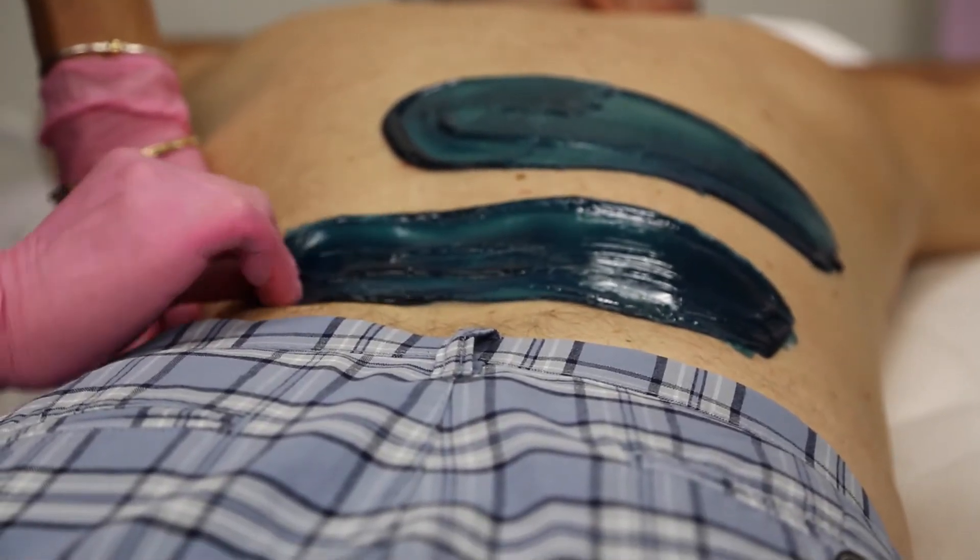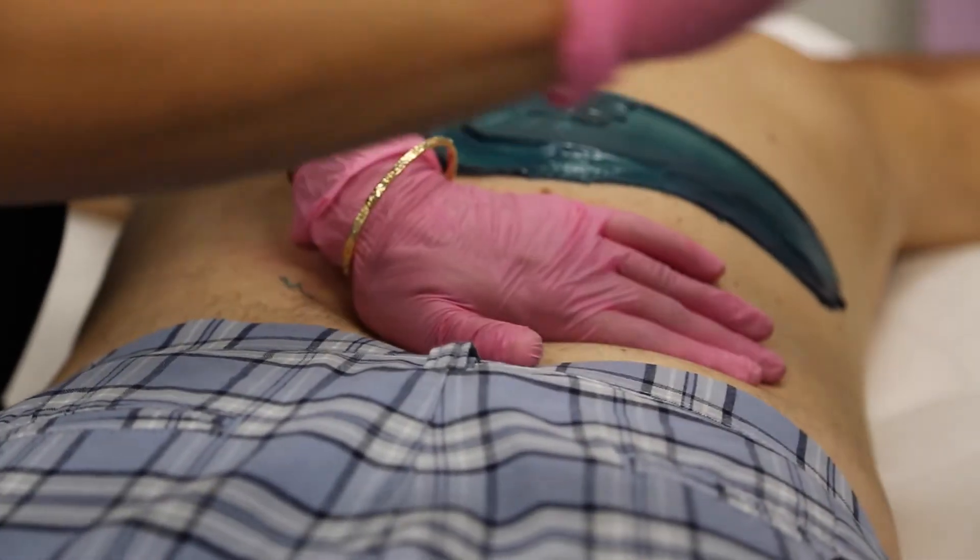Parallel. When you pull your pickle patch, pull it parallel to the body.